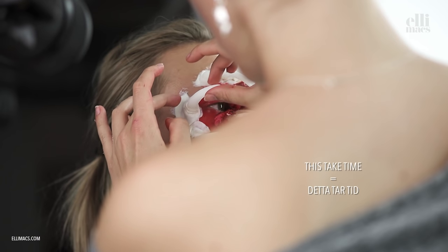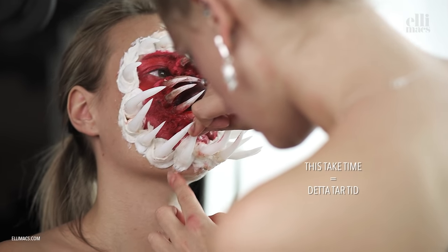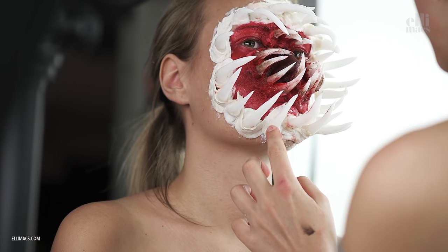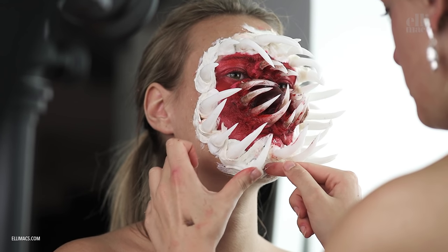This takes time — in Swedish, 'detta tar tid.' When that's done, just paint the gum there, get a little blood on them, and dirty up the teeth. Be creative.